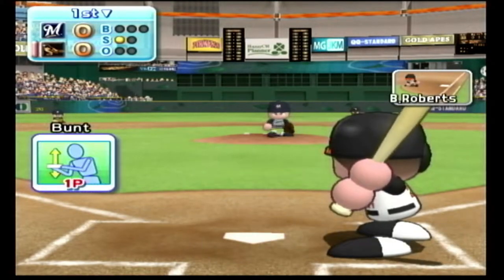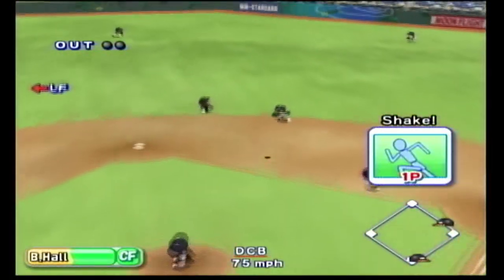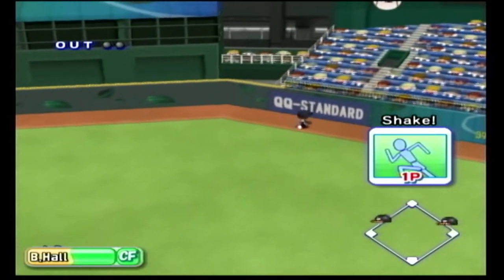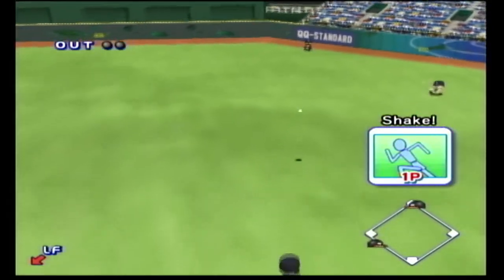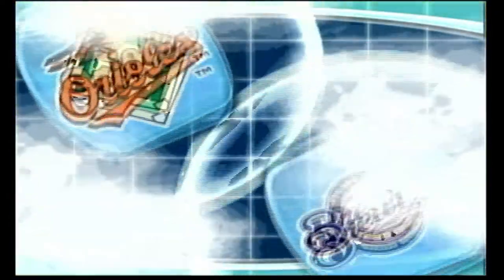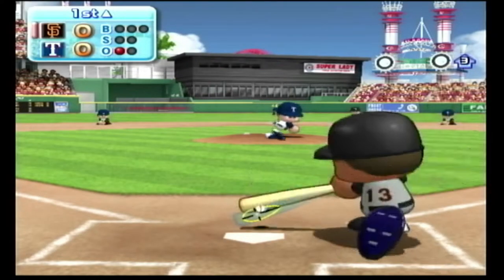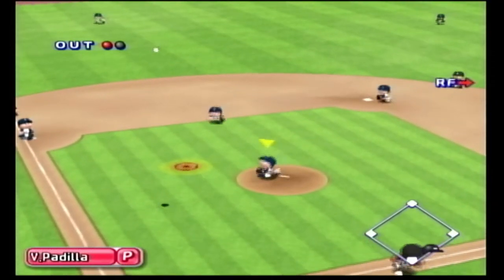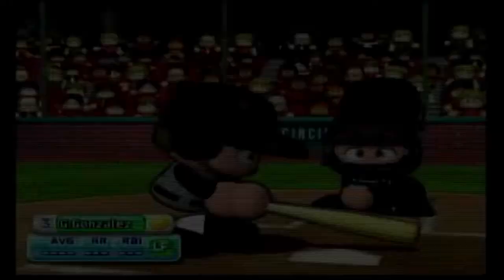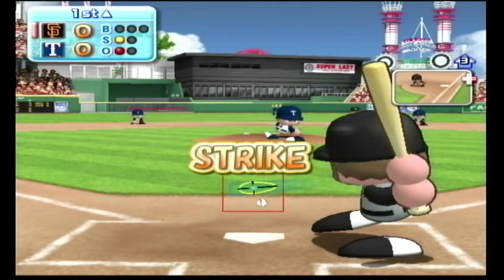The controls are easy to pick up yet have depth and precision. It's nice that they didn't integrate motion controls into the main gameplay. Sounds counterintuitive, since the Wii's selling point are the motion controls — but there are so many bad Wii games out there that have motion controls just for the sake of motion controls. Here, the controls are button oriented but are really nicely done.